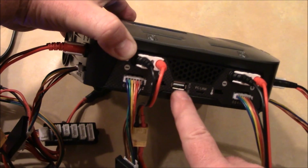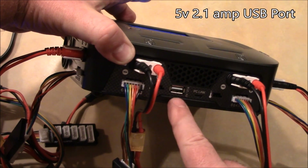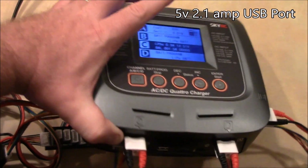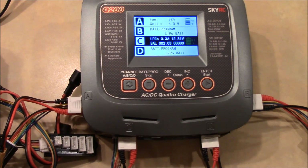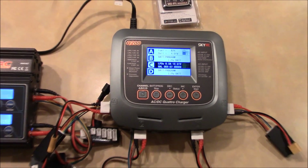Another reason I like this charger is that it has a USB port on the front — a 5V 2.1A output — so it can charge your cell phone or tablet at the flying field directly off your battery without needing a separate charger in your car.